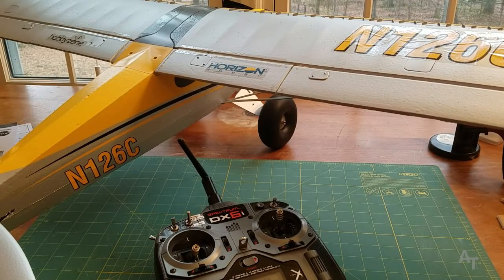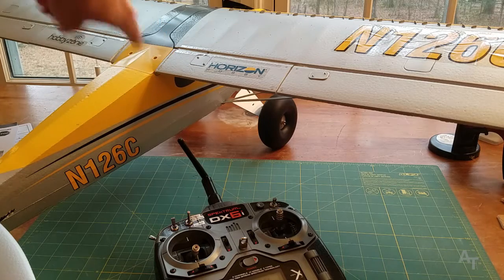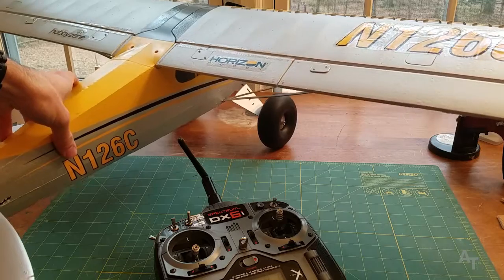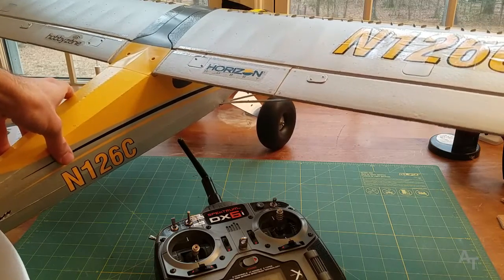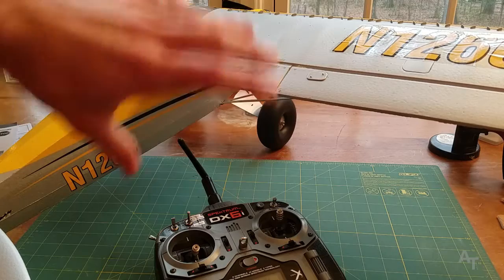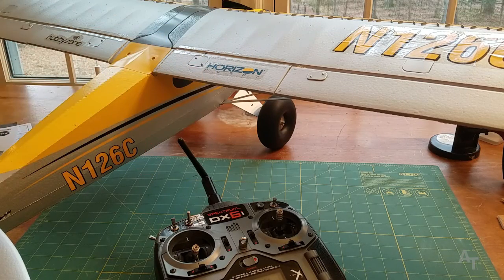Thanks for watching, I hope this helped somebody out there who got one of these and is confused — I know I was. Stay tuned for more videos. If you want to see more about the Carbon Cub S Plus, please let me know. Honestly, right now as far as the setup, it's not looking so hot for the beginner. I've been doing RC stuff for a little over a year and it was still confusing — there's so much to remember.